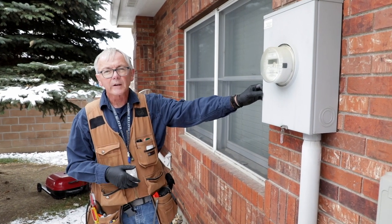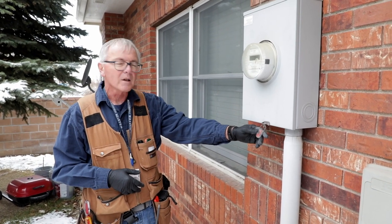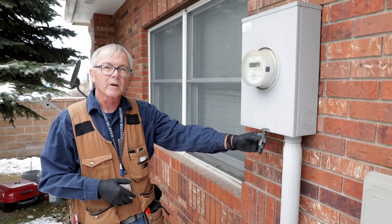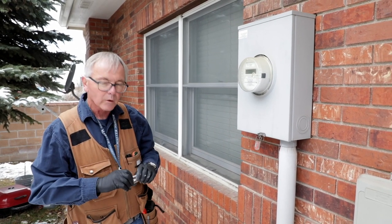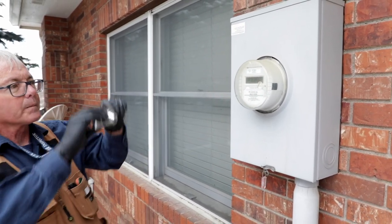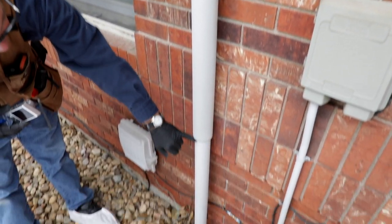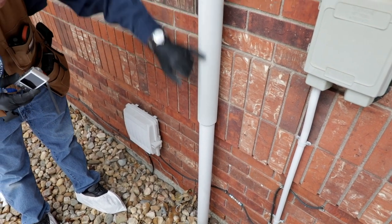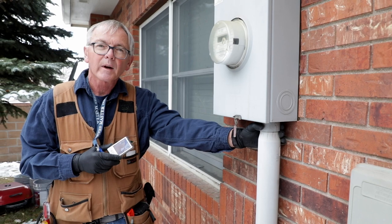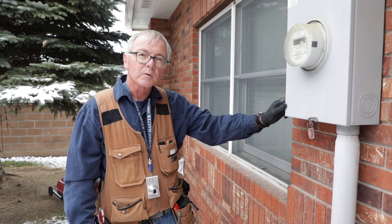Here we are at the main service meter, and there's not a lot we can look at inside. It's got a meter seal on it and the power company does not like these removed — they're sealed for safety and to make sure nobody modifies anything. We can check that it's secure to the wall. I always like to take a reference photo. I want to check our riser — we've got the expandable type riser here, which accommodates any movement in the soil so we don't pull any part of our conduit riser out of the can. Everything looks pretty clean here.